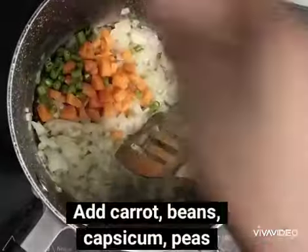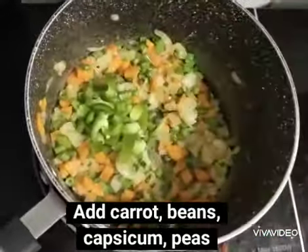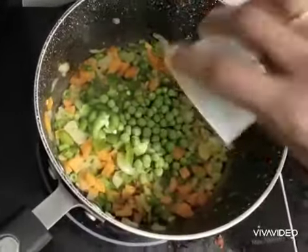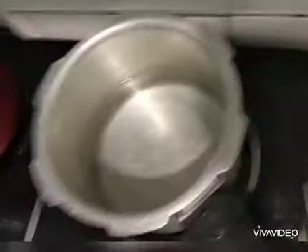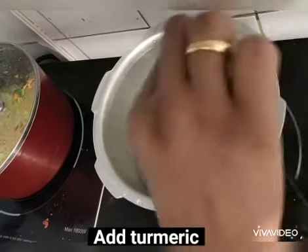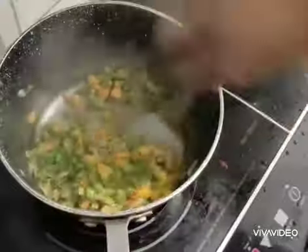Let's fry it in a pan. Add beans, carrots, and potatoes. Add spaghetti to the pan and add 1 spoon of spaghetti.